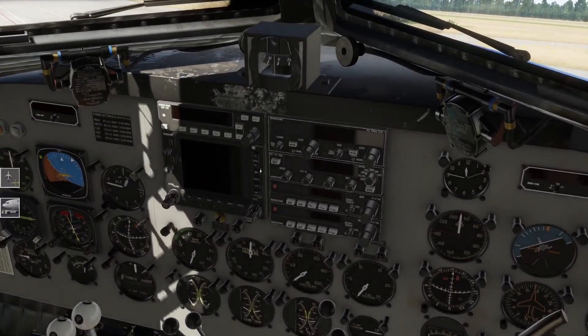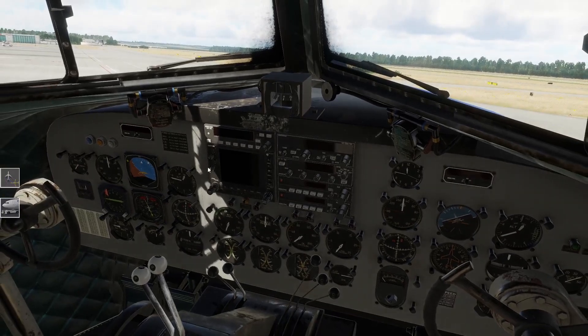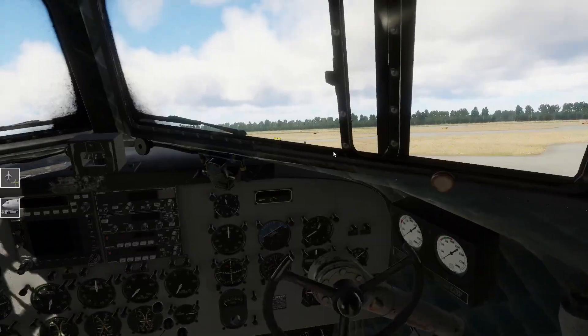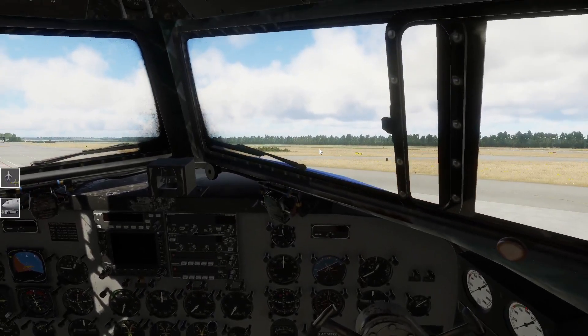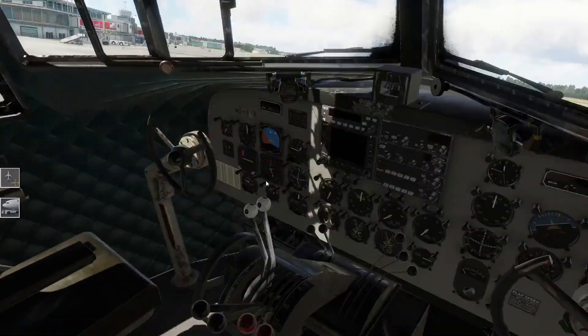Das ist die Maschine von hinten. Wir haben auch ein bisschen moderne Avionik drin - das ist natürlich schön, dass es hier zwei Varianten gibt. Das finde ich sehr gut, weil bei den alten Varianten, wo wirklich noch klassisch navigiert werden muss, das muss man halt auch können. Also da muss man dann schon bisschen wissen, was man tut - das ist dann nicht so einfach.